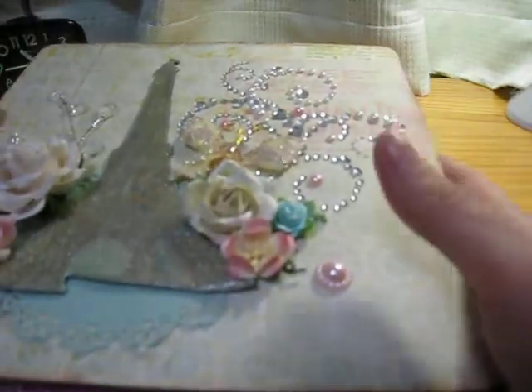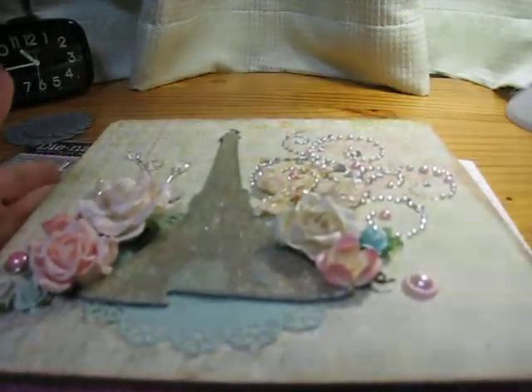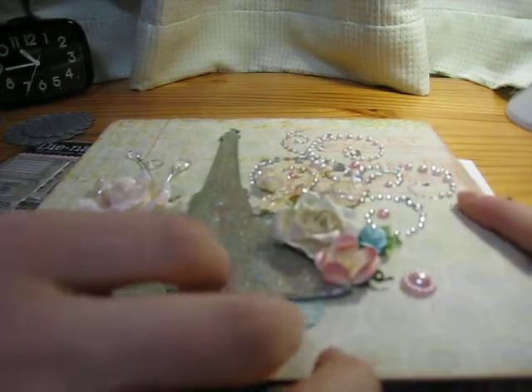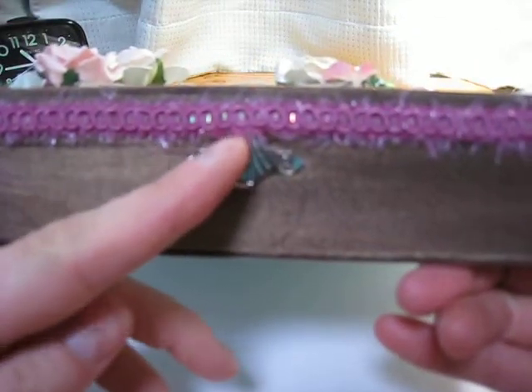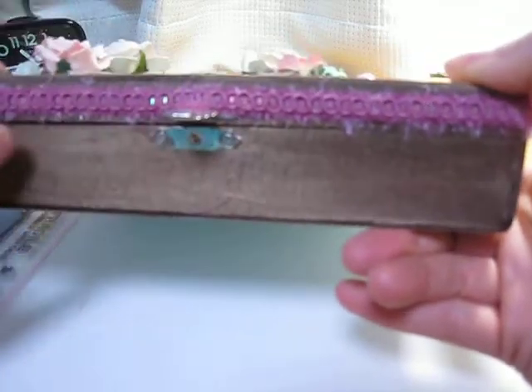This is a special project, so it deserves that special extra touch. You have to bling it up, girl! I'm going to open it up — you can see I put the trim all the way around, and then I just slit the back piece of the trim a bit so it can open up no problem.